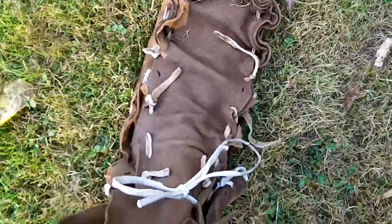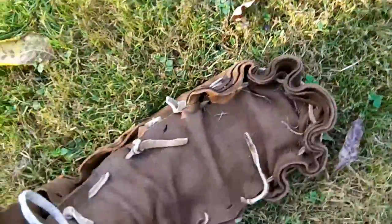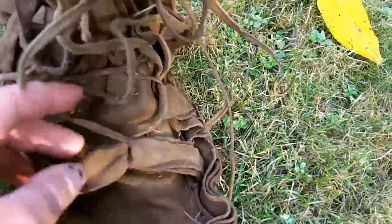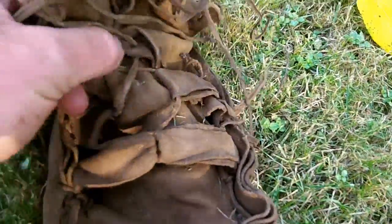These are totally functional at this point. The only thing I think I'm going to add is what I did on this side — just some shoelace loops. As these things stretch I can keep tightening them. Throw those on here and that's it.